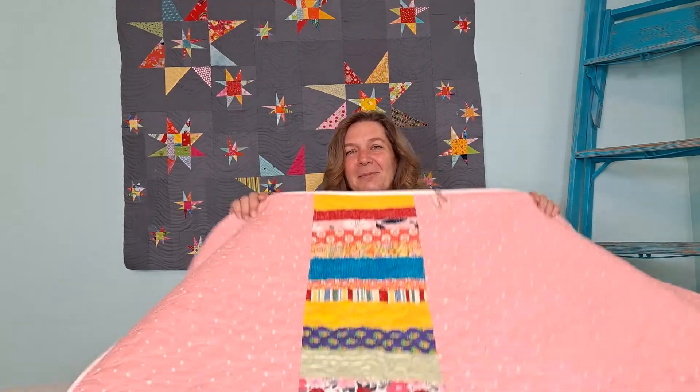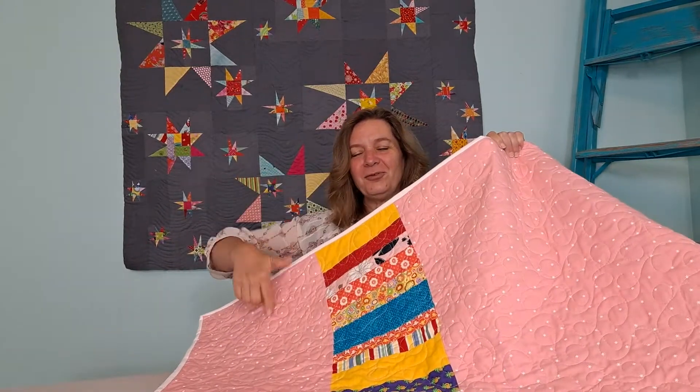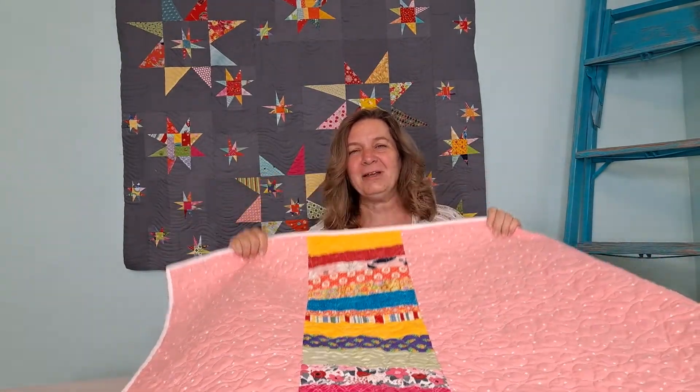Hi, Em here from At Em's Quilts and Em's Scrap Bag. Have you ever made a baby quilt and it's just a little bit wider than your width of fabric, and you don't want to have to buy extra fabric — a whole other length for your quilt? I have a little trick for you. I take some scraps leftover from my quilt or just from my bins, and I make this fun strip through it. Let me show you how.